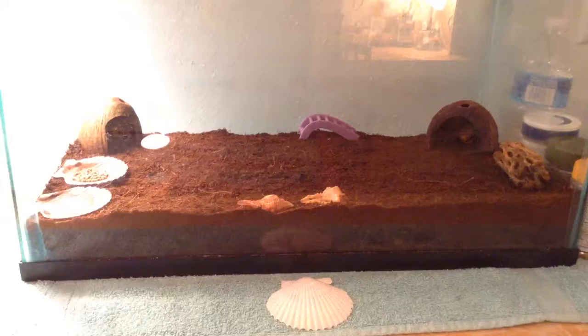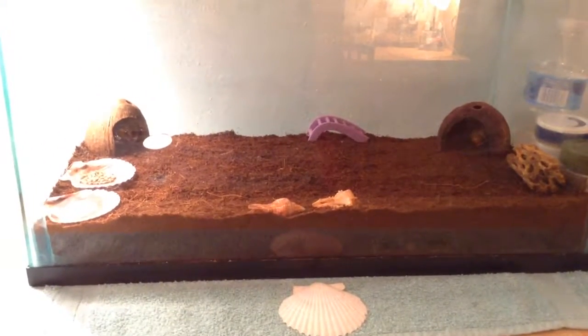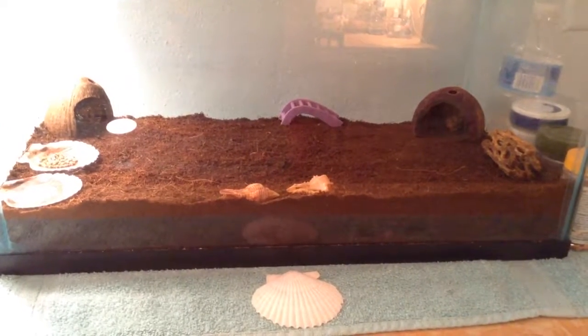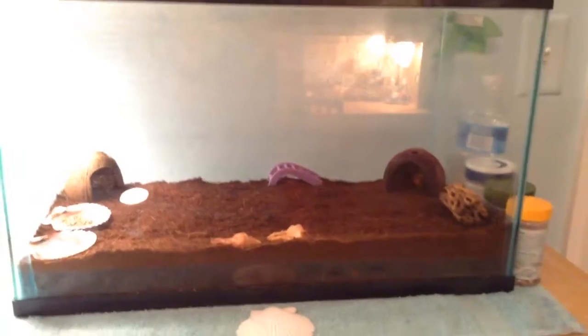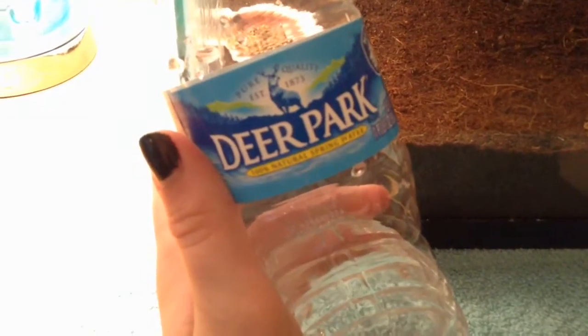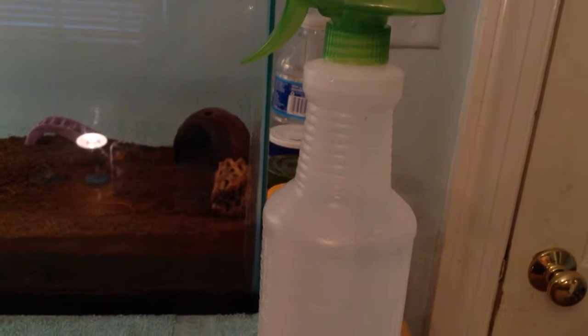But Skittles is in it. I've had all of them for a year now, a little bit more than a year. For water I just give them Deer Park, and then I just have their spray bottle.